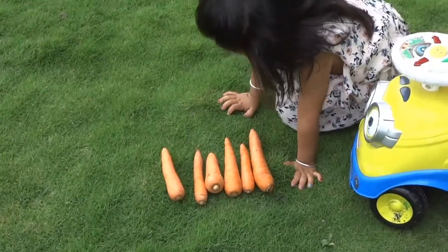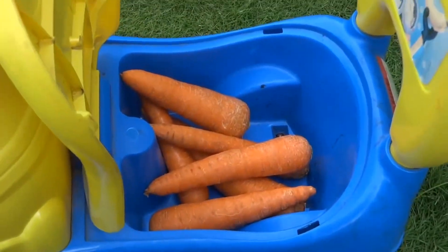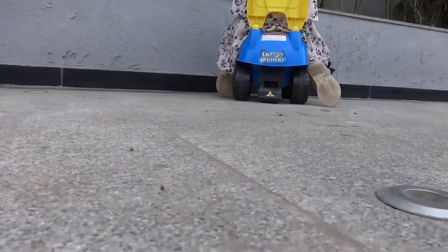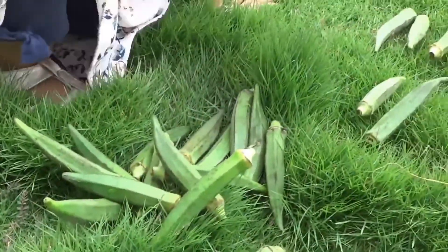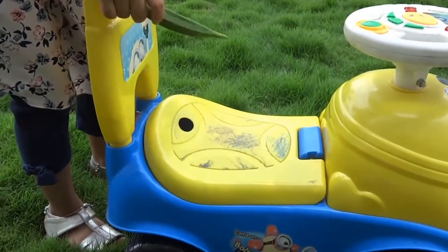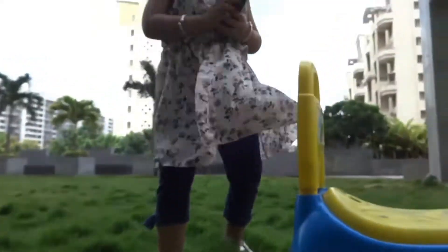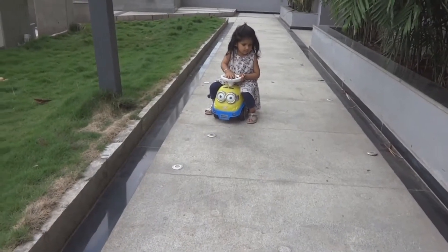Get it! I found it, one moment. Onion, lady finger.